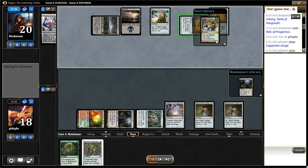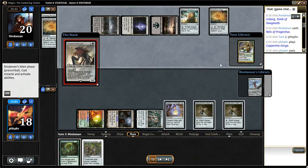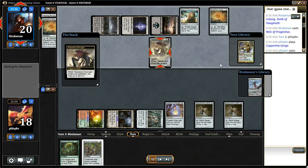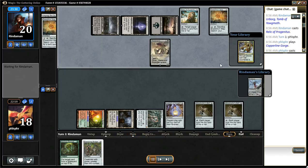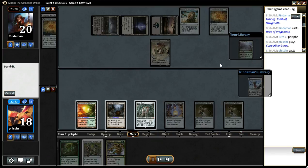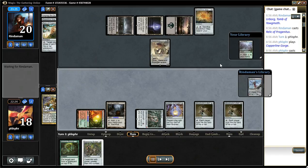I keep the decay on top because I want to be able to kill that relic. I do need to get rid of that Eye so my opponent can't go search up an Ulamog, but my opponent still has a map. If I do it before my opponent pops the map, I want to force my opponent to use that relic now.